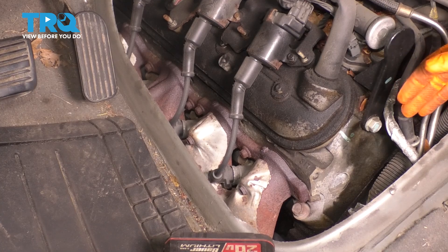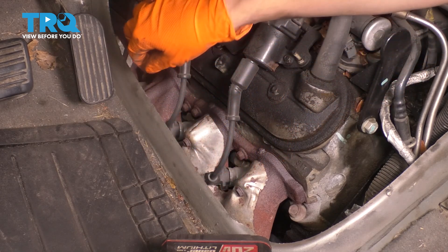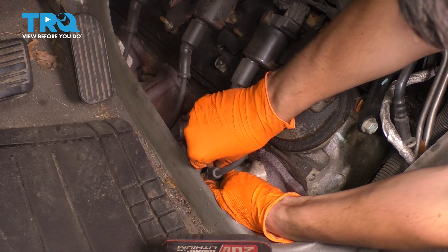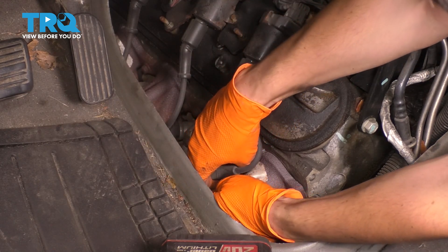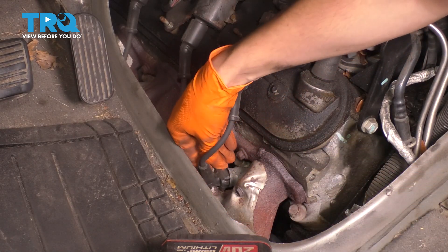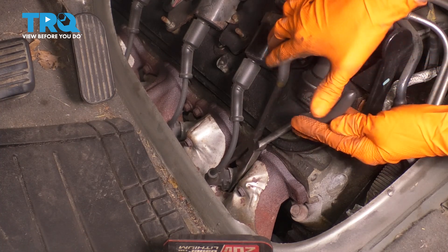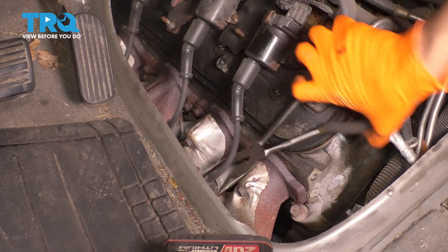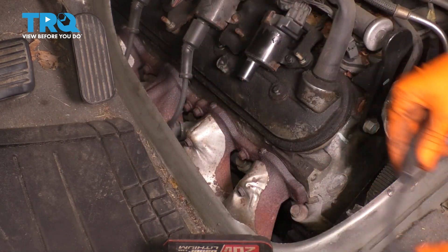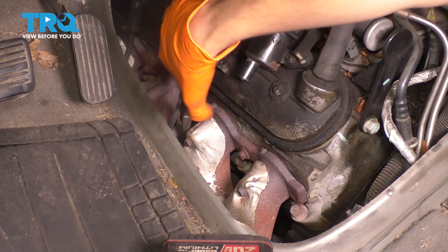Over here you can see the exhaust manifold, and the spark plug wires are going to be in our way, so I'm going to go ahead and disconnect those. To unplug the spark plug wires, simply pull out on them — they might be stuck from heat, you can give them a little wiggle and a little twist. If you pry on them they should pop off. Sometimes it helps to get a pair of pliers for more leverage. Just be gentle and careful so you don't break the rubber on the wire. I'm going to unplug them off of the coils as well — just set those aside.